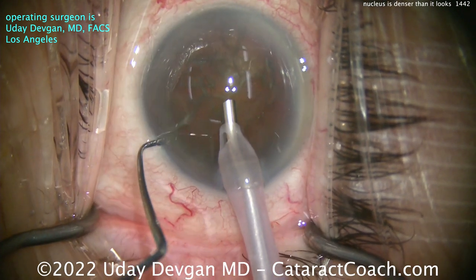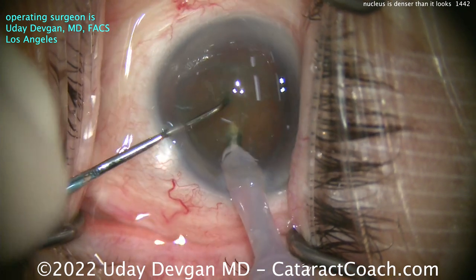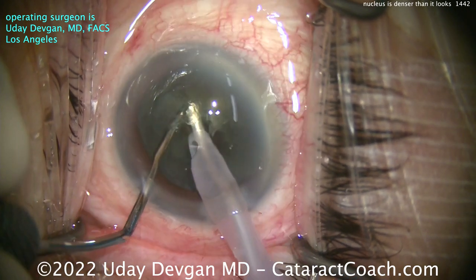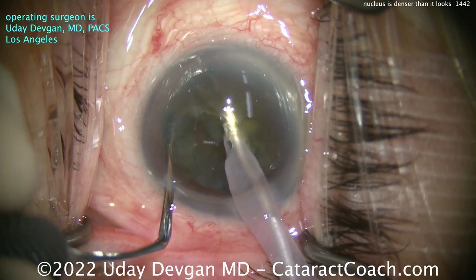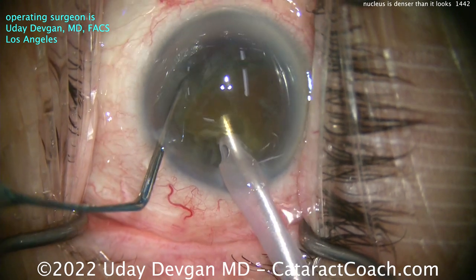Good draping, eye in primary position, eye beautifully centered — everything looks pretty routine. Buzzing with the phaco probe. And here's where I tell the density as I put the chopper through. Whoa — it's got some fibrous nature to it. Look, the pieces don't want to separate. So I really have to put some effort in to really propagate that chop across to make sure we have two separated pieces.